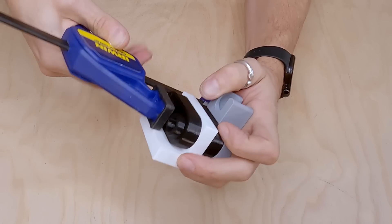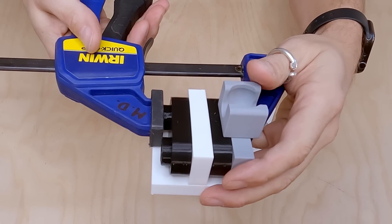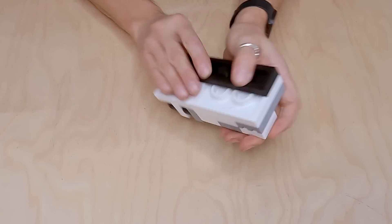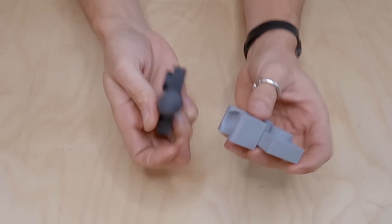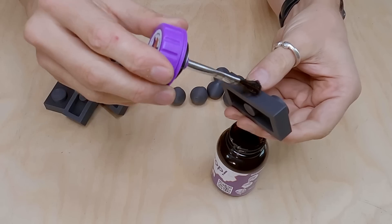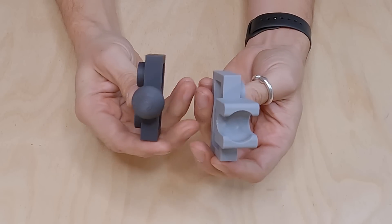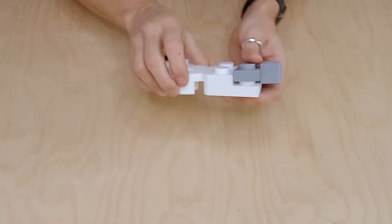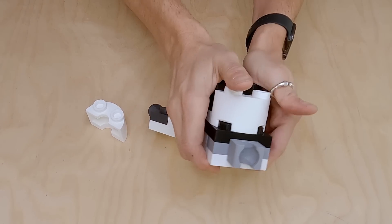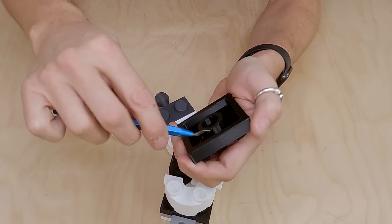Generally speaking, these tolerances are pretty good, but sometimes you get a piece that just doesn't want to go. You have to use a bit of brute force. Parts like this that have to fit together, it takes me a little while to get the fit right. I also do these in two parts and glue them together rather than trying to print them in one piece on the printer.